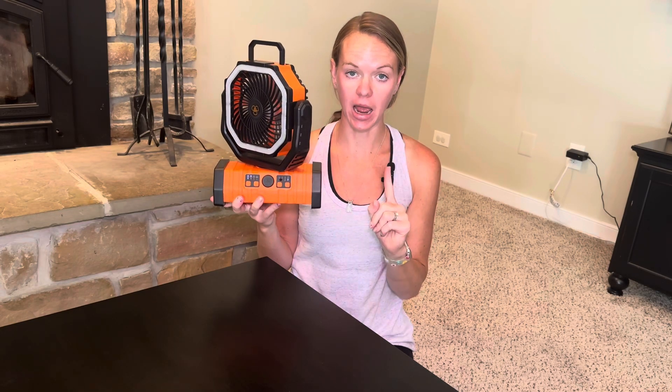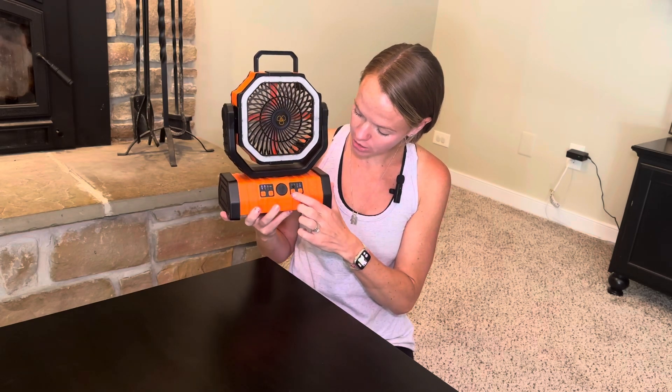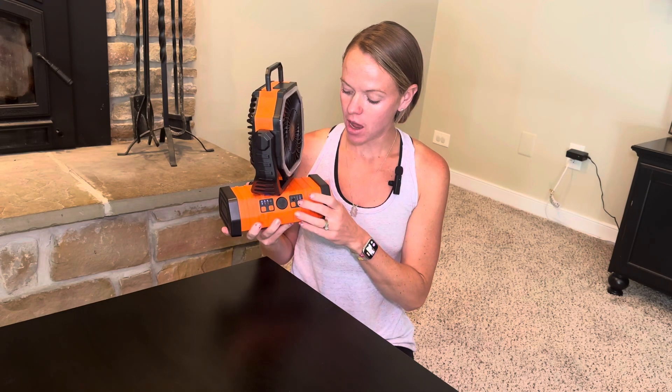It has the ability to oscillate — you can oscillate 45 degrees or 90 degrees. It also has a timer: you can do one hour, two hours, four hours, or eight hours. And I'm not done yet talking about this fan!